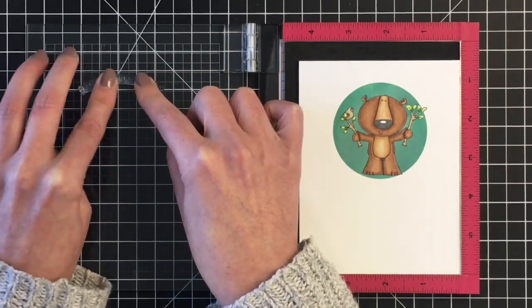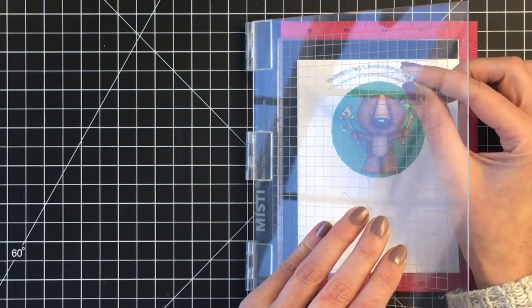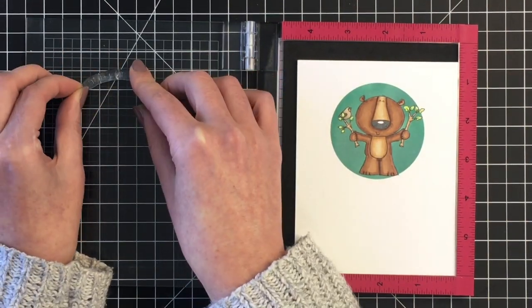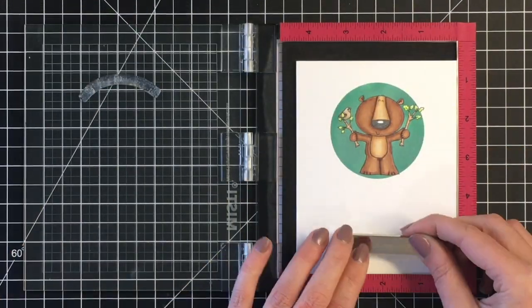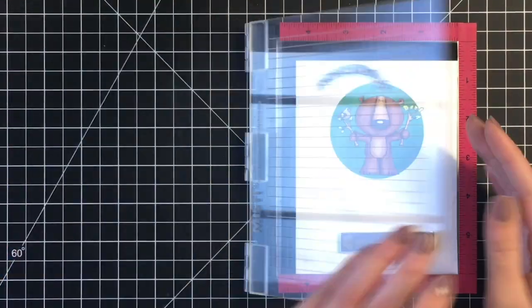For the sentiment at the top of the circle, I'm curving the sentiment — 'a partridge in a bear tree' — to the top. I just thought that should be the focal point of the sentiment for this card so that people got the cute little pun, or play on words, with our little bear and partridge.